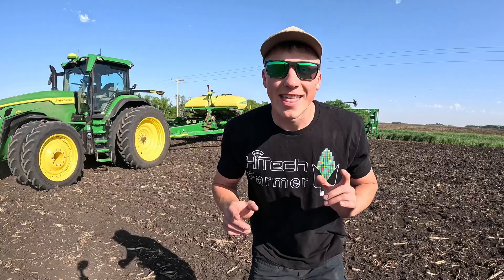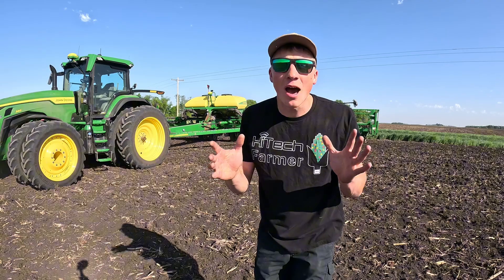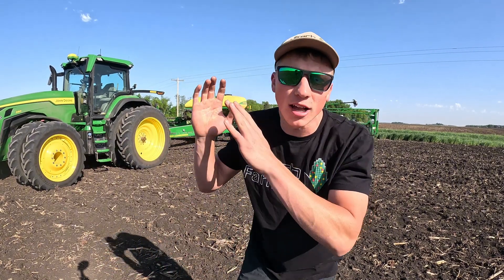Before you click away thinking this is another farming YouTube channel, you're not going to want to miss today's episode. I'm going to be putting all of our technology on full display and seeing how many times I physically need to touch the steering wheel across this 80-acre field that we're planting soybeans into. By the end of the video, I think you'll be surprised how few times I actually touch the steering wheel.